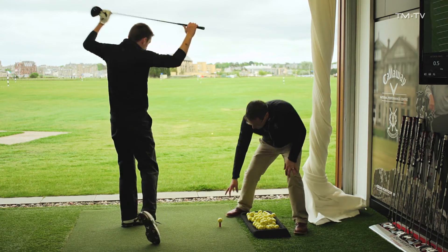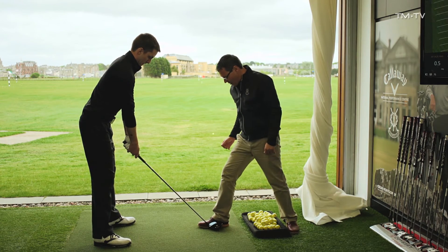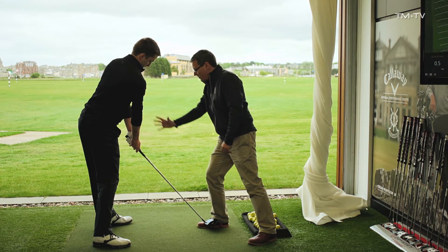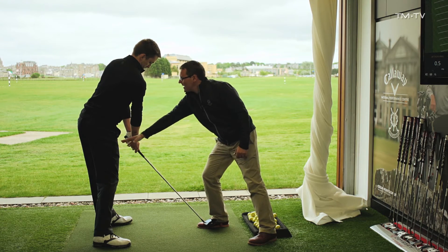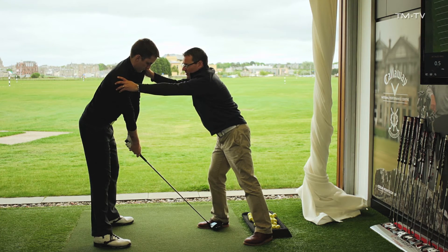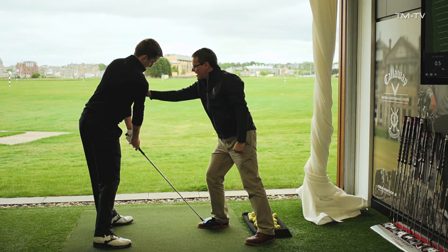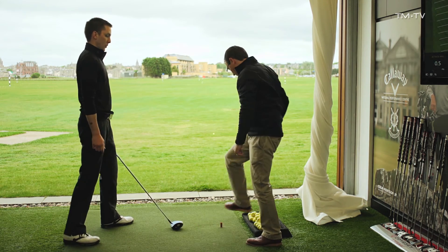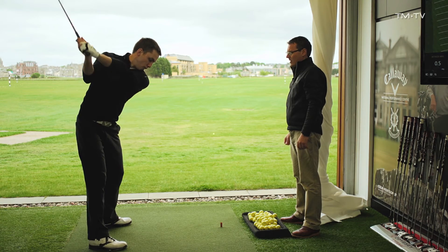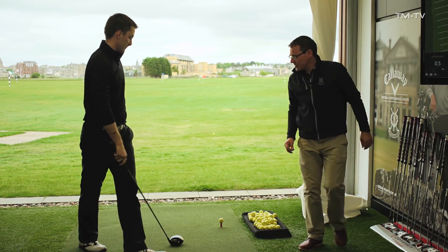Here's another good drill. Take your setup position - I'm going to put my foot in front of the driver. Now push against my foot, try and push my foot down the range. You can see as you do that, naturally the upper body and the hips start to clear. If you try and push my foot from a static position, there's no power. Now on your own: push, clear - yes, clear and clear, fantastic. Just try a practice swing first, really clear that upper body a little bit sooner. There you go, that's fantastic.